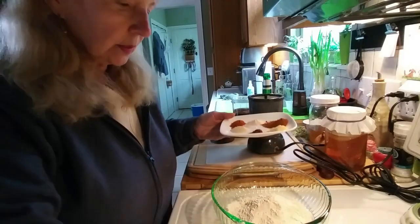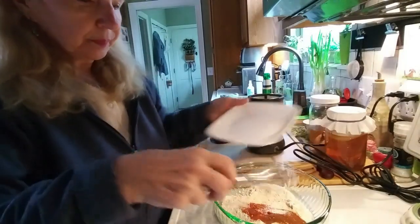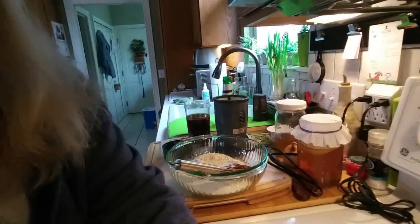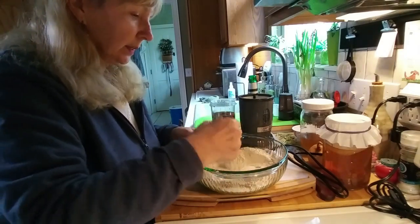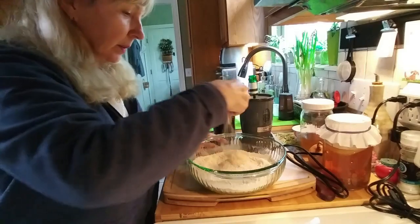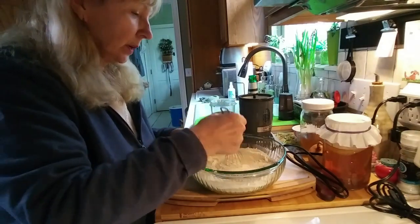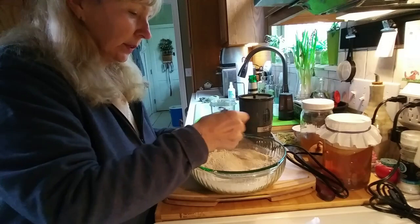I'm going to add my spices to this and whisk it up to incorporate it nicely. Those are all the dry ingredients and this is so simple — there's really nothing complicated to it. If you can't find vital wheat gluten in your grocery store, most grocery stores do carry it. You can also get it online at Amazon, and I think a bag will cost you about $10 but it goes a long way.